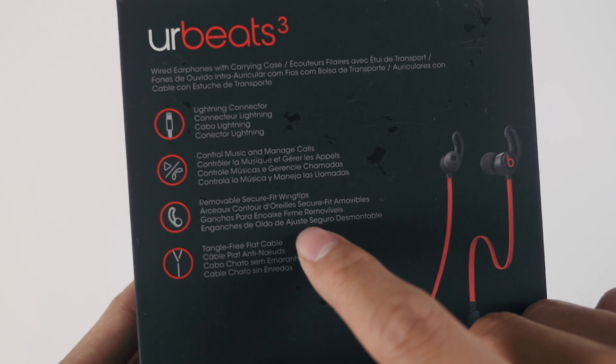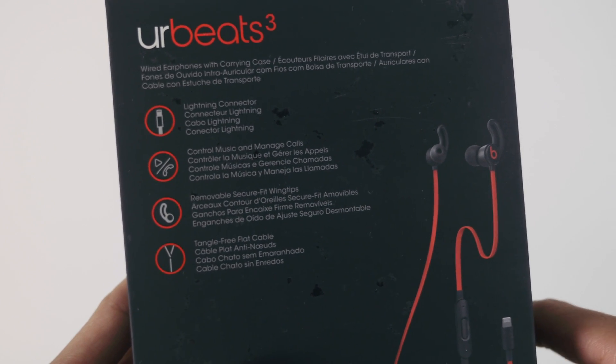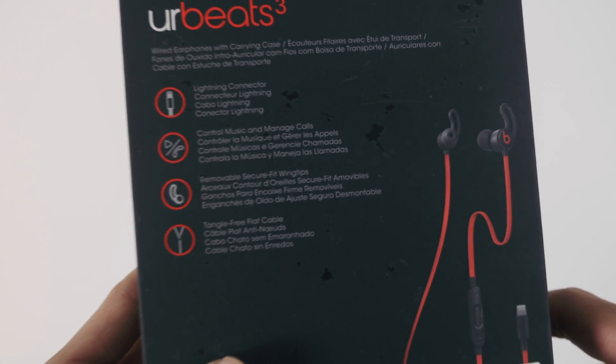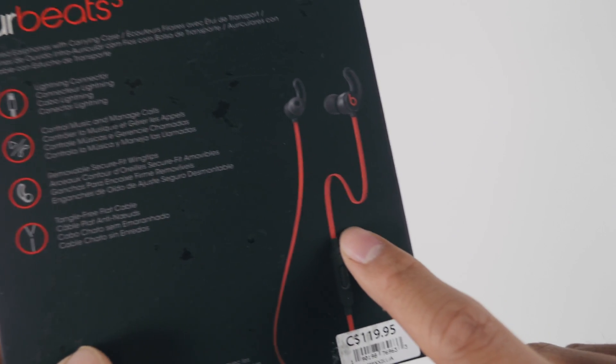Flipping it over to the back, we can see some of the features of the Beats 3, and one of these features is the Tangle Free cable. This feature is really handy — I've rarely had to untangle these cables after pulling them out of my pockets. Big bonus to Beats for that.